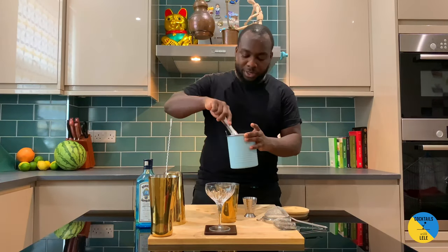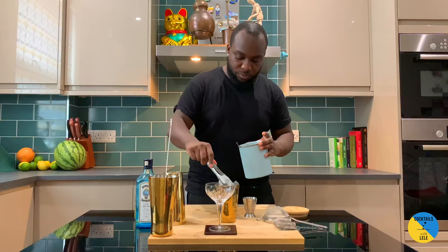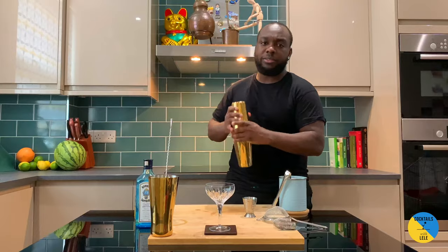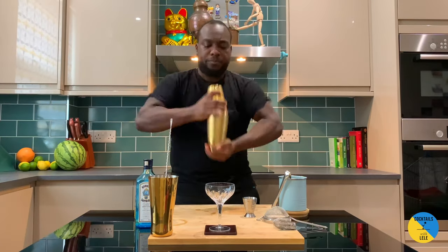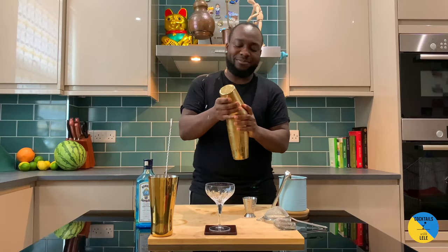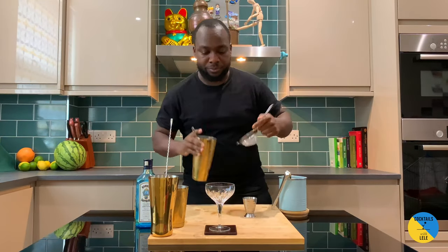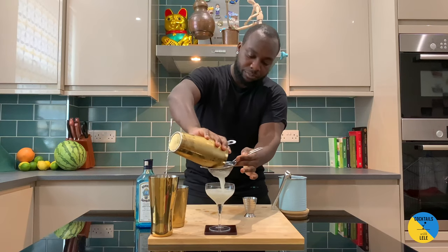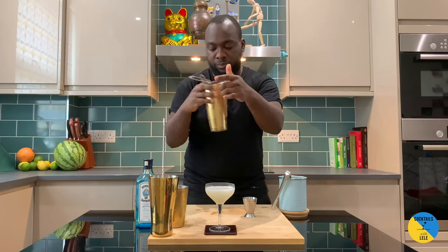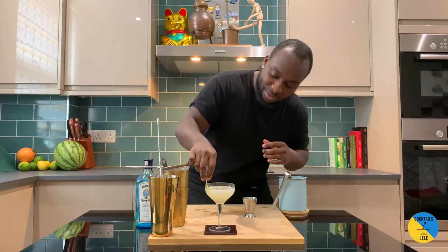Easy drink to make. Ice cubes. Okay, a little wet shake straight away. Double strain. Lemon peel — it's in the glass. Here we go.